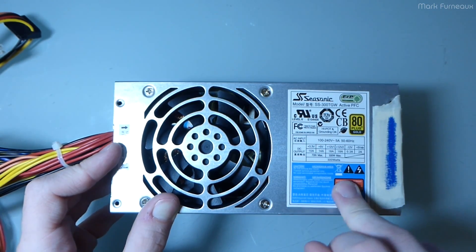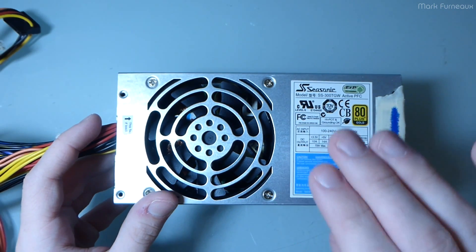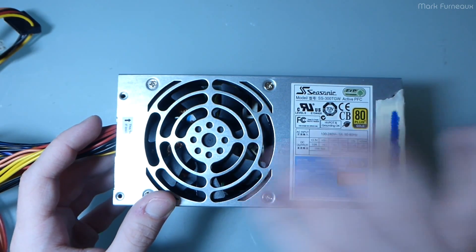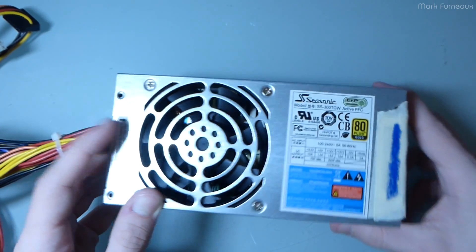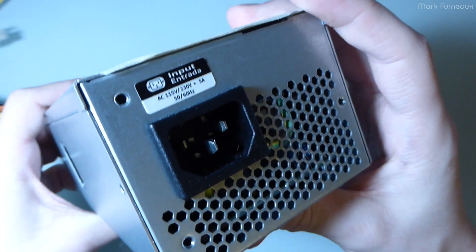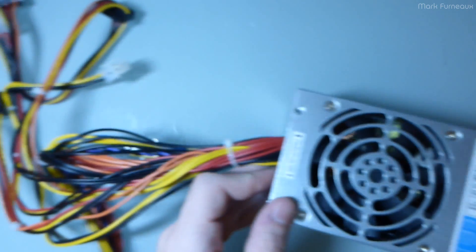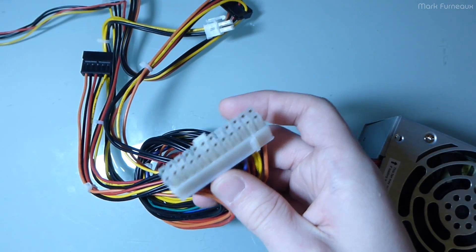This is an 80 Plus Gold 300 watt power supply. It's actually quite nice because up to 150 watts the fan does not spin under normal ambient temperature, so in my application the fan will actually never come on, which is really nice. I've taken the screws out to make this faster, but on the end it's just a universal input — 115 to 230 volts, nothing exciting.